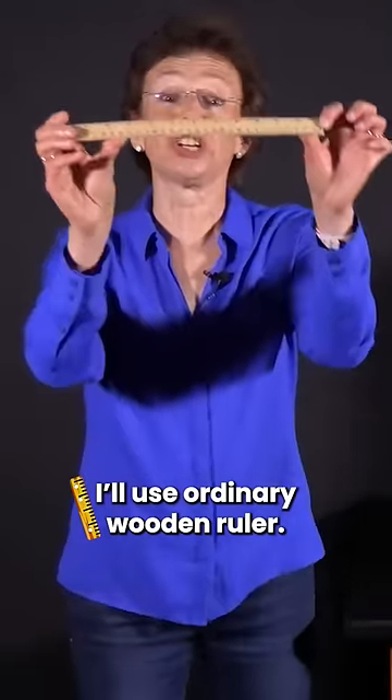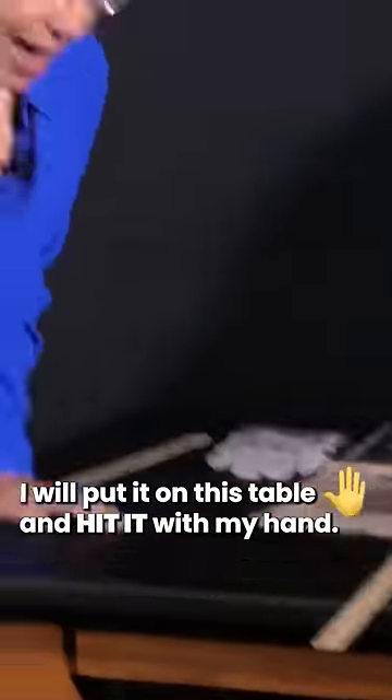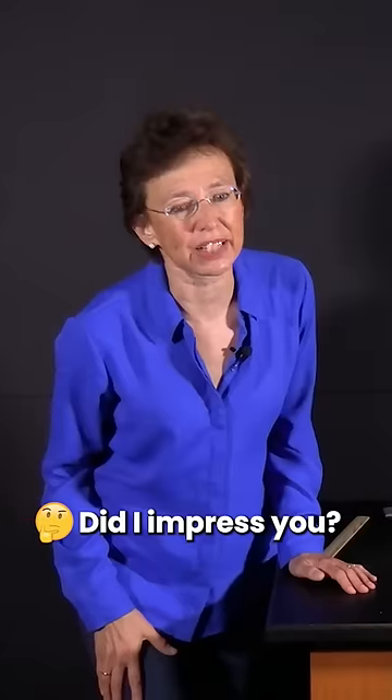I will use an ordinary wooden ruler. I will put it on this table and hit it with my hand like this. It flies away. Did I impress you? No.